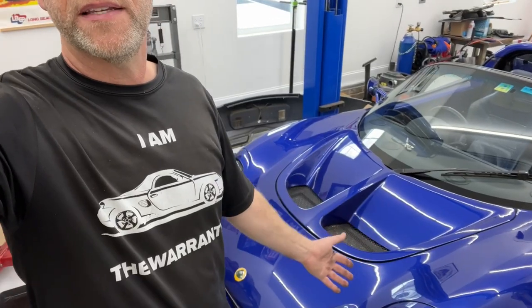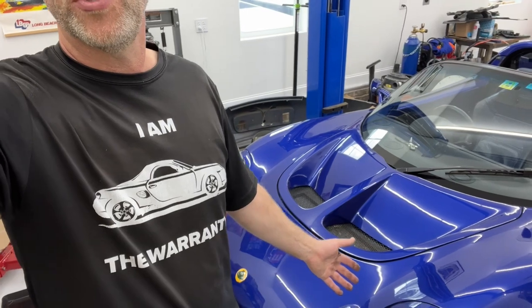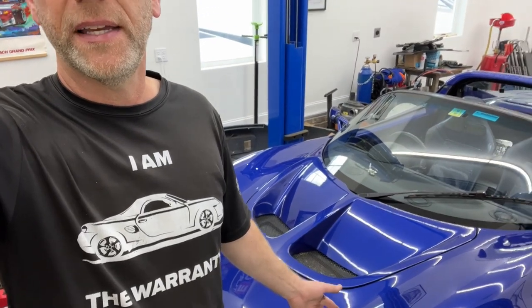That's all there is to it guys. Hope it was helpful. Hope you enjoyed this beautiful vehicle and there will be a lot more content on it coming up. So stay tuned. Subscribe, like. See you on the next one.